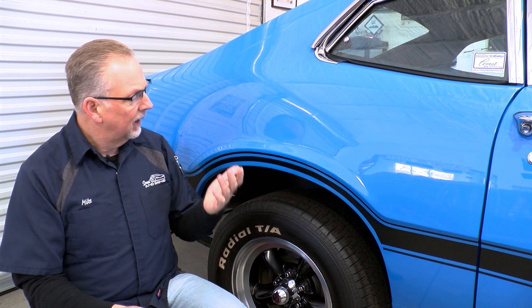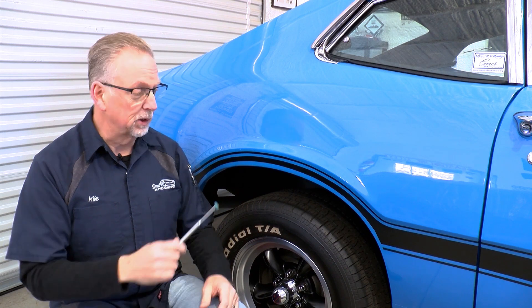Welcome back. By now I was hoping to be cutting out some rust and welding in some panels, but as you can see here, I'm on the passenger side of the car.